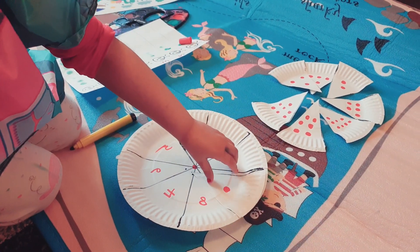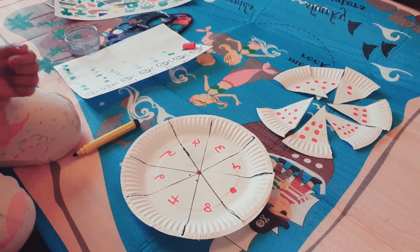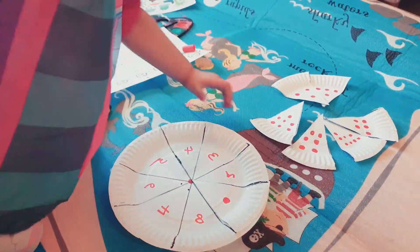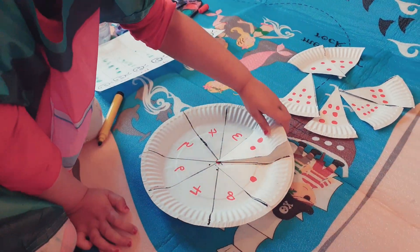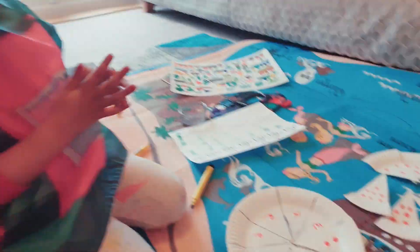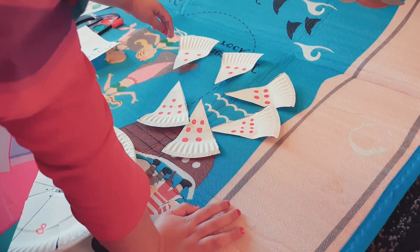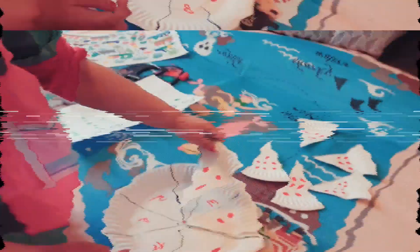Wow, you're doing great! You're making paper pizza — pizza! Well done! Yes, that's three. Well done!